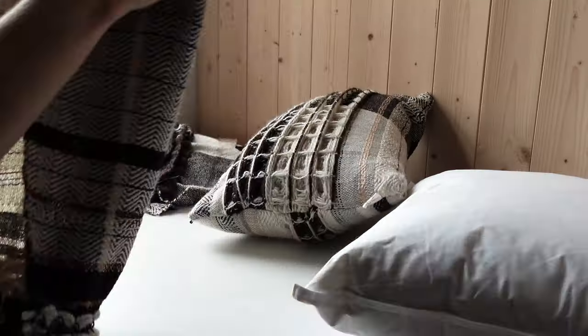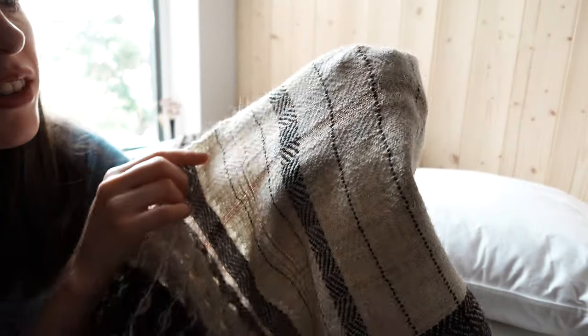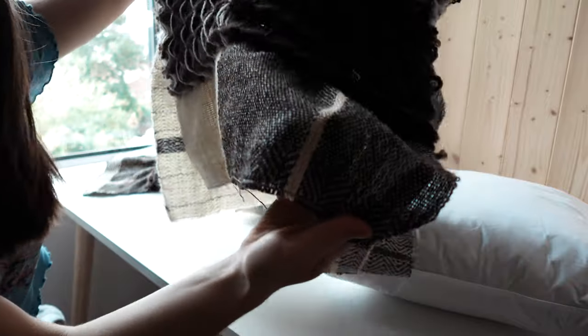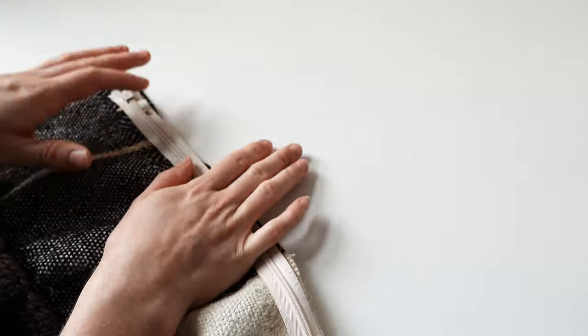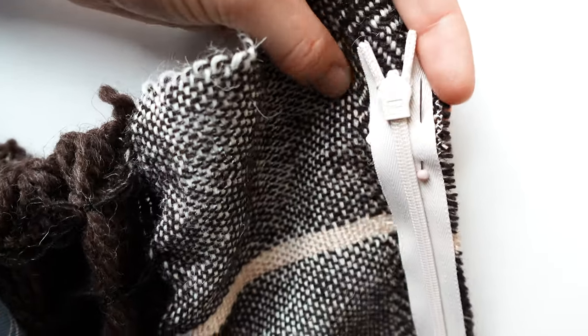Next I'm going to make some smaller cushions, a bit like this one that I did before. This fabric I wove with a kind of herringbone pattern — half of the warp is white and half of it is this brown colour — and then chunky waffle weave as well. I've just pinned the zip in place; the right side of the fabric is against the right side of the zip again.